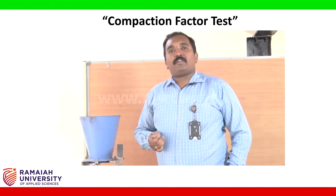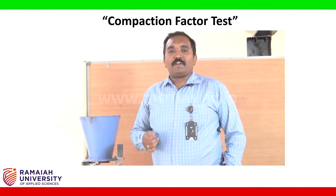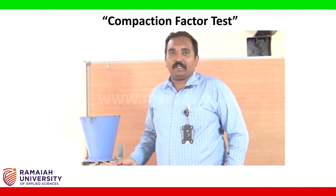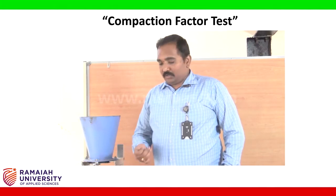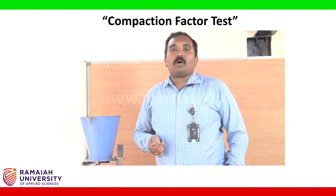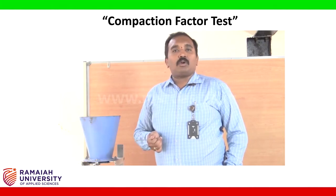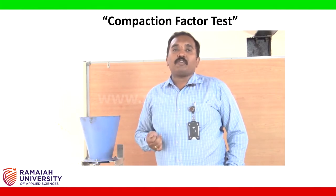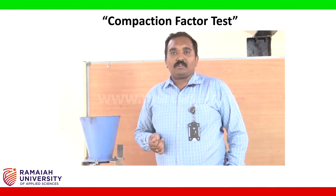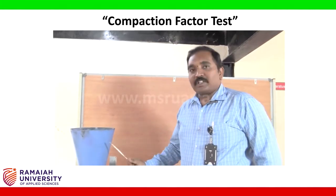Hi students, today we are going to discuss experiments on workability. The first experiment we are discussing on workability today is the compaction factor test. Workability is the ease with which the concrete can be worked. More workable concrete is better for placing, transportation, and compaction. First, let's go to the apparatus required for compaction factor testing.